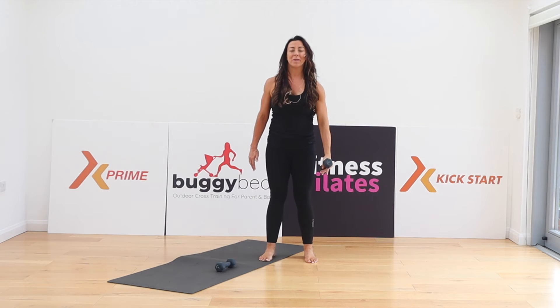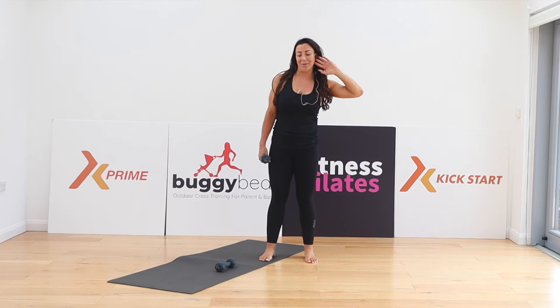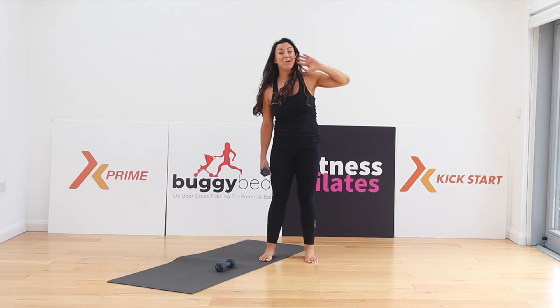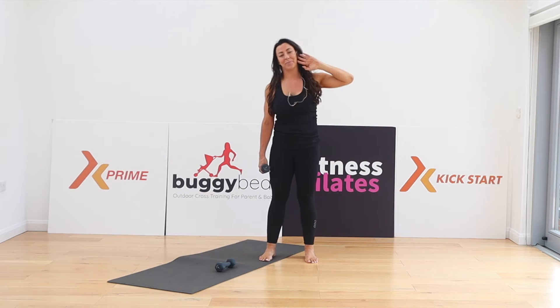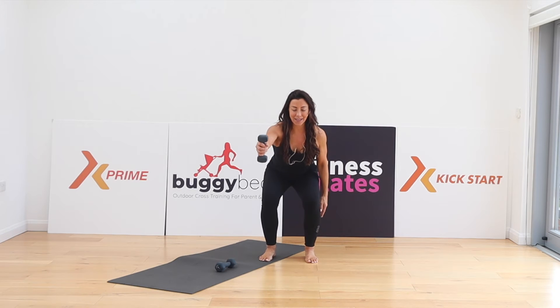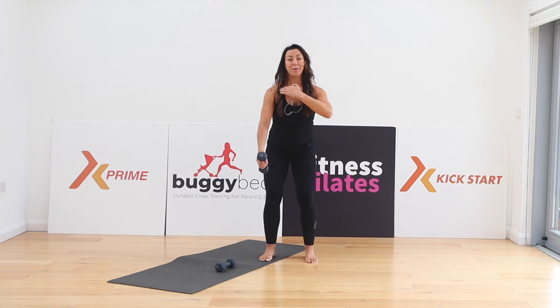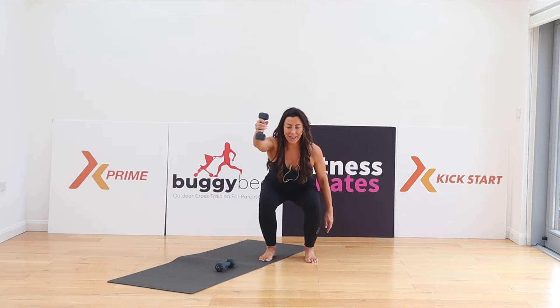Come up, change sides. Side bends — the weights really only need to be light, they don't need to be anything heavy. Here we go with your squats and your front raise — sit back, only bringing the weight up to shoulder height. There we go, one more.